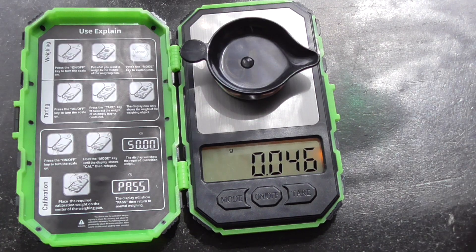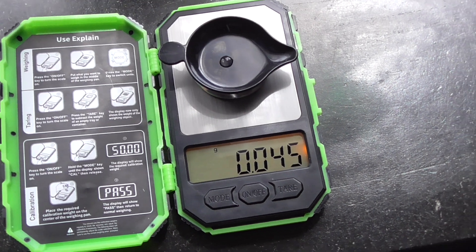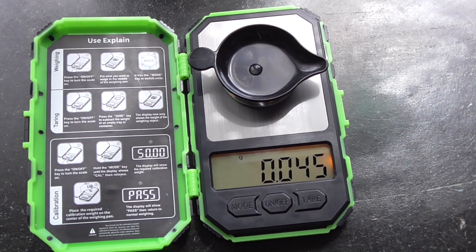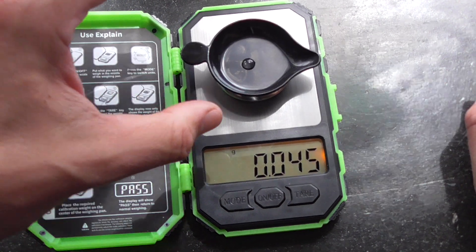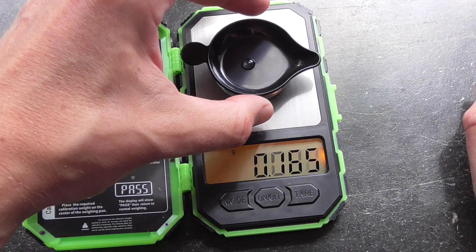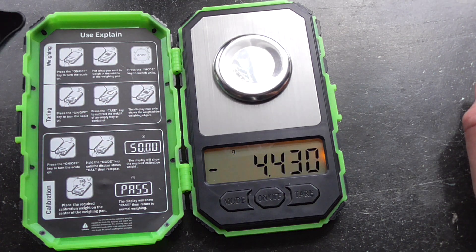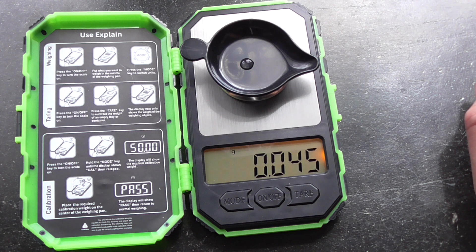Let's put it back and see how much it still is — 45 milligrams. There must have been some evaporation, and I played around with the scale with my fingers, so of course there will be some little fluctuation.